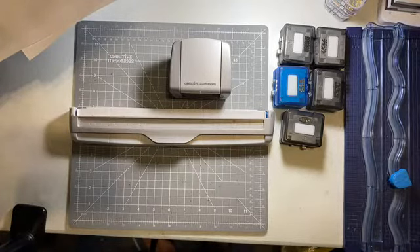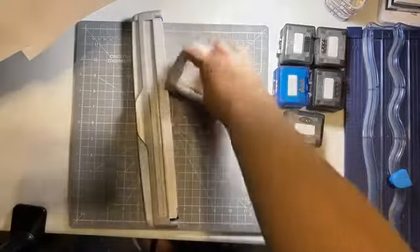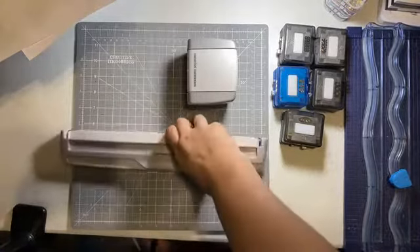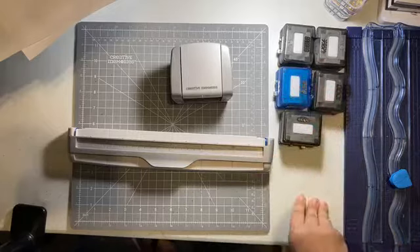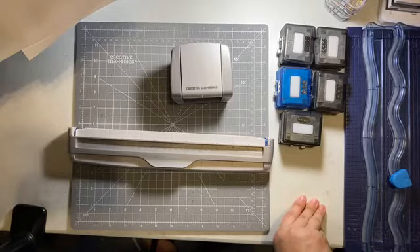For this one, unlike the project recipes, you can sit back and relax, or you can grab your border maker, which looks like this. Maybe it's still in a box, but it looks like this. So if you want to play along, you can grab your border maker and some cartridges. I'm just going to give you some tips on the border maker system.